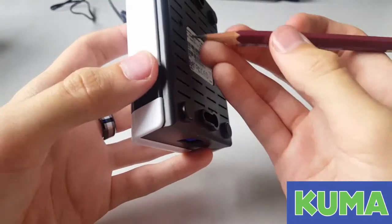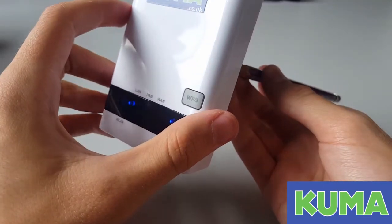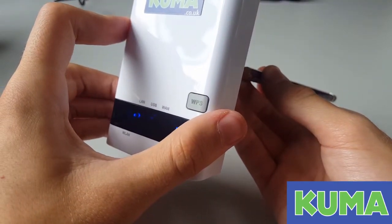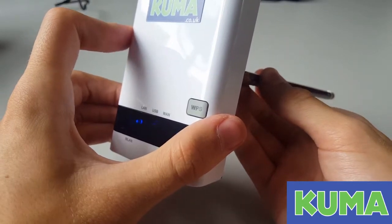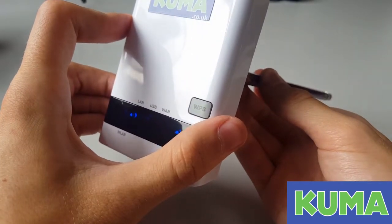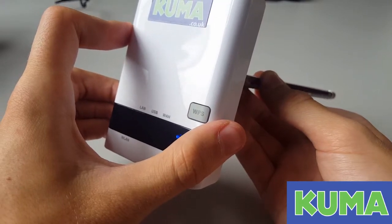To do the reset, hold down the button for four seconds, then release the button and immediately hold the button down again. The wireless light on the front will go out.